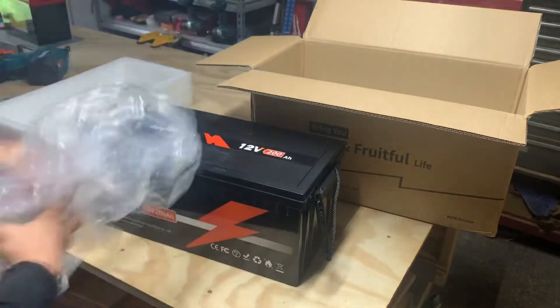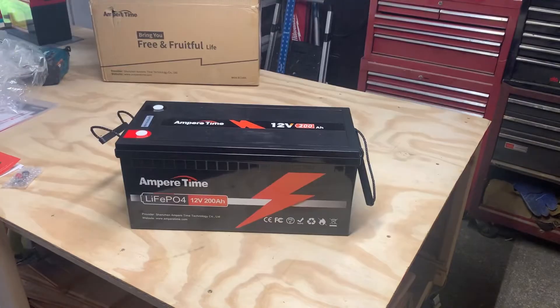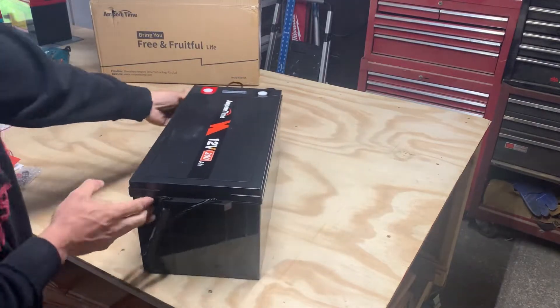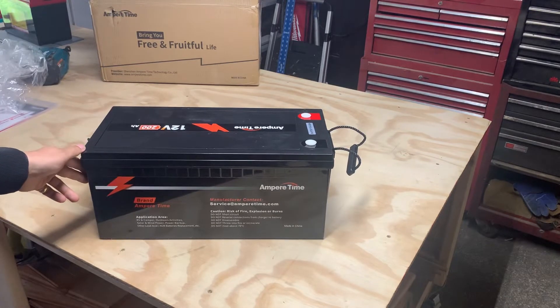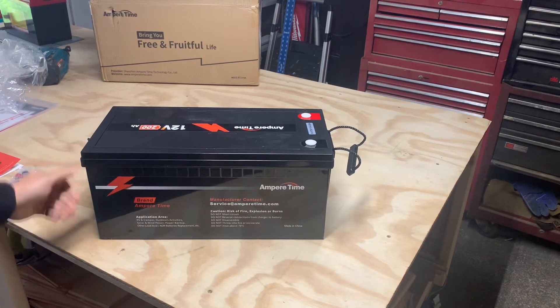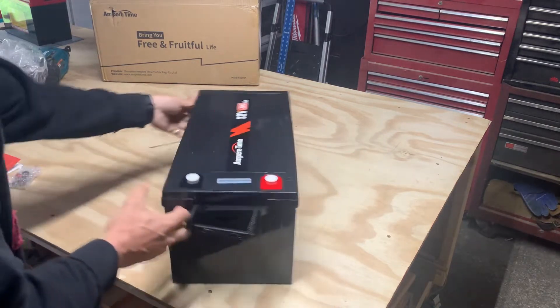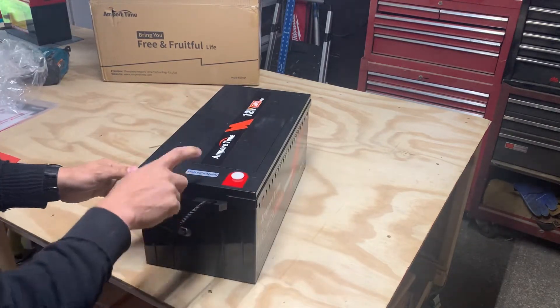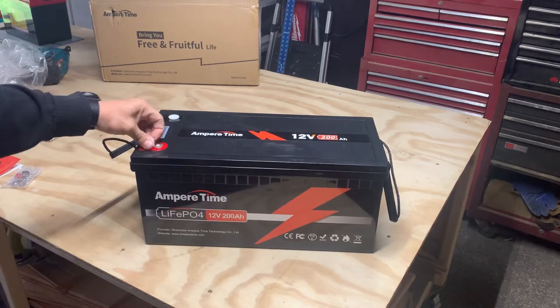The battery is wrapped in plastic with some foam underneath. There's not really much to it — a little bit of information on it, customer service info, a serial number for each battery, and it comes with terminal caps.